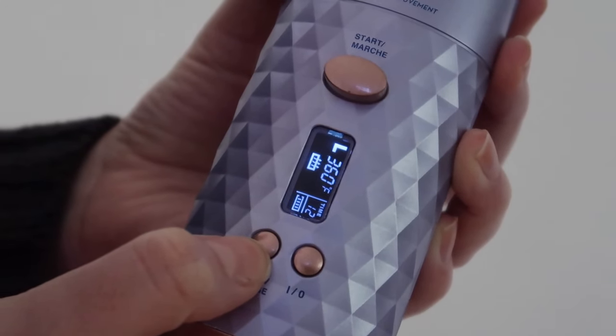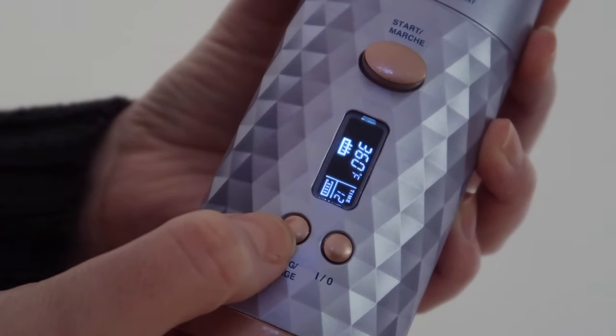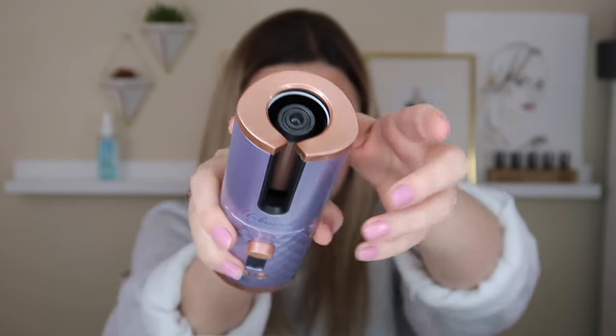You choose the heat as well as the curl direction you'd like. Then they say to start with a one-inch section of hair, insert the hair into the curling iron, wait for the beep, and then release the perfect curl. This gets up to 400 degrees Fahrenheit, which is pretty darn hot. It kind of freaks me out a little bit to think that I could be putting my hair in there and burning it right off.